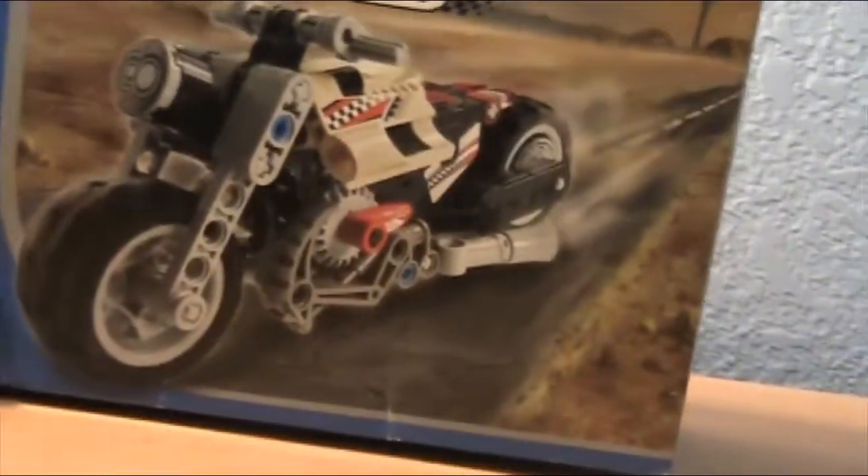Hey guys, welcome back to another video. Today I'm going to be reviewing a set that I didn't actually think I'd be reviewing — and to be honest, I didn't even know this set existed until yesterday. This set is from 2003, it's the Lego Racers set from 2003.